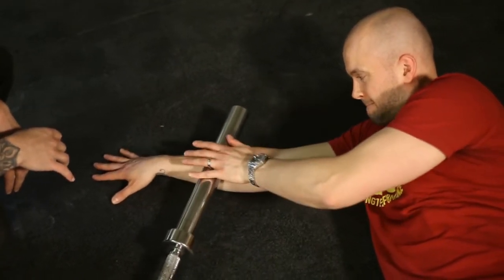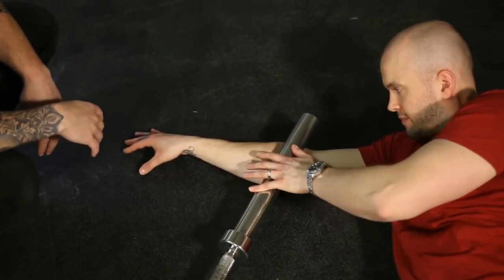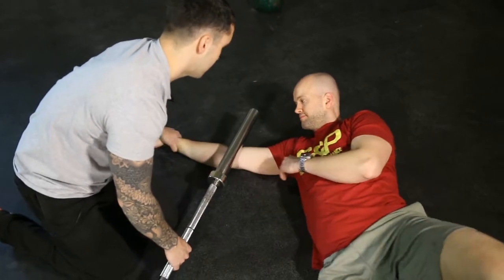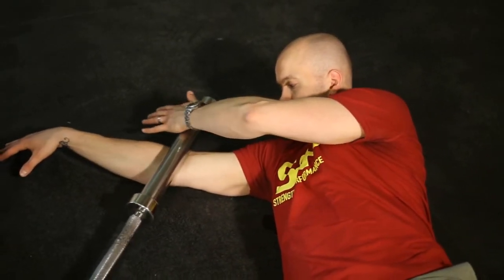Spend one to two minutes working the areas that you need to. From there, take the bar up and go into the bicep — roll your hand that way slightly. Same thing, rolling up and down, and you can move his arm a little bit side to side.